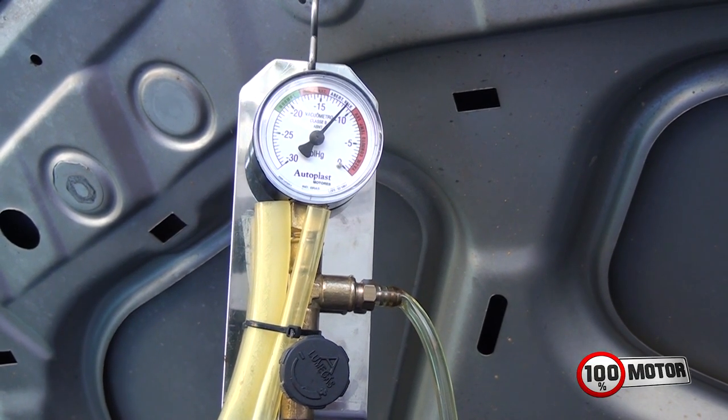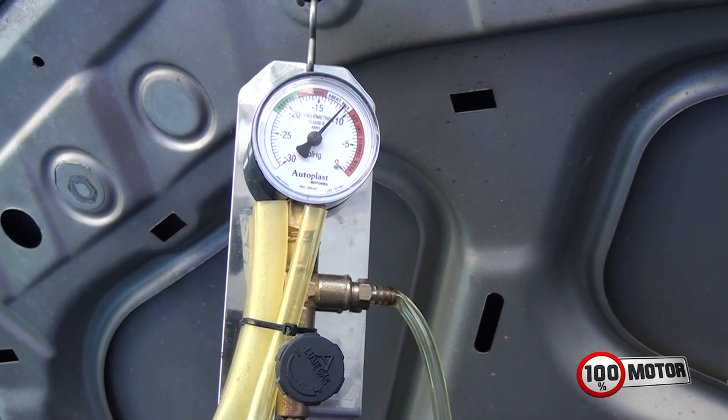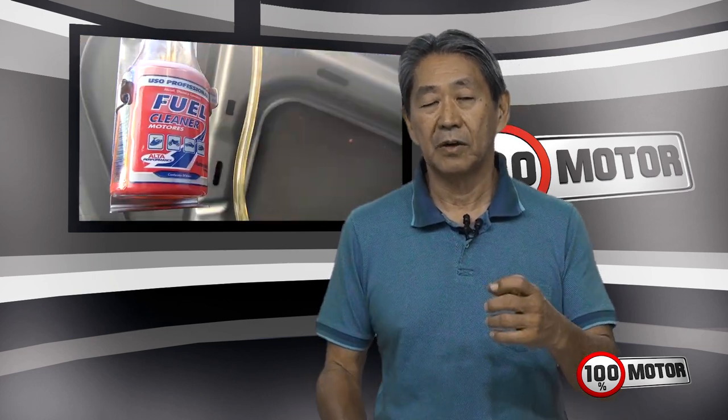You will see that the vacuum is in the range of thirteen, as shown in the image. This thirteen means that you do not have a good seating of the intake valves — in other words, it is not well equalized. Each cylinder has a different capacity and combustion under these conditions is not good. When the air-fuel mixture enters the cylinder, during compression a portion of the gas leaks, resulting in poor efficiency — meaning exaggerated fuel consumption.